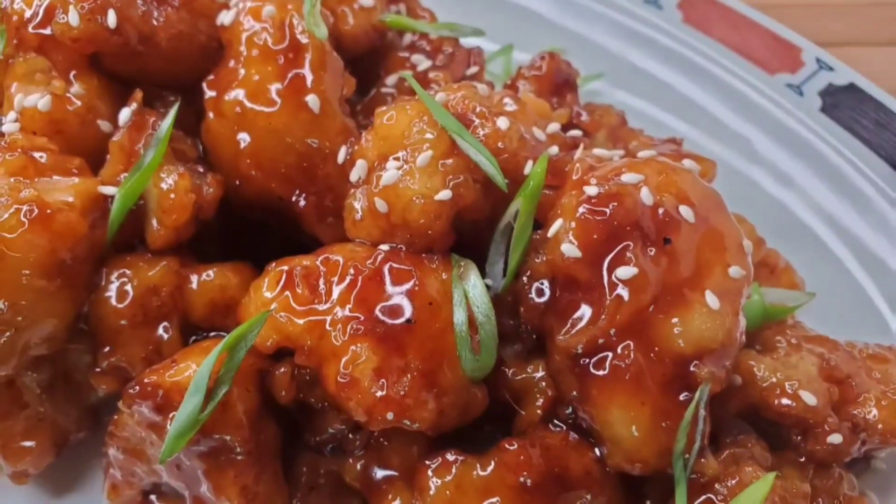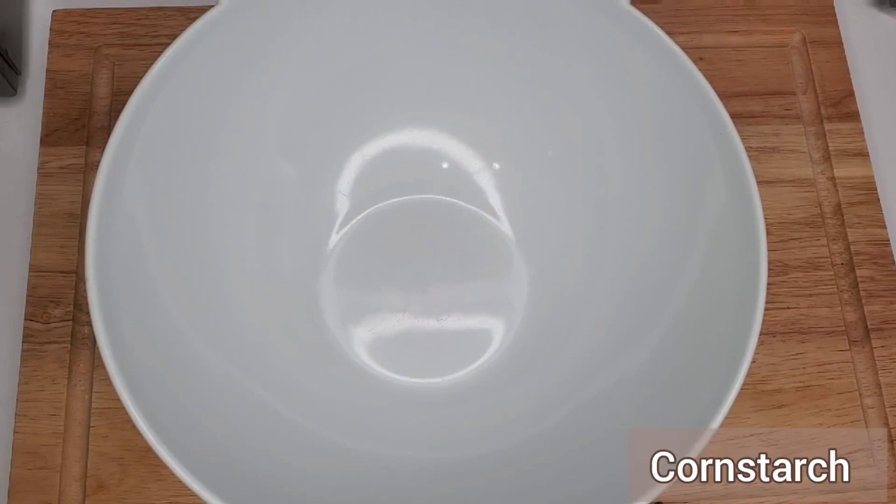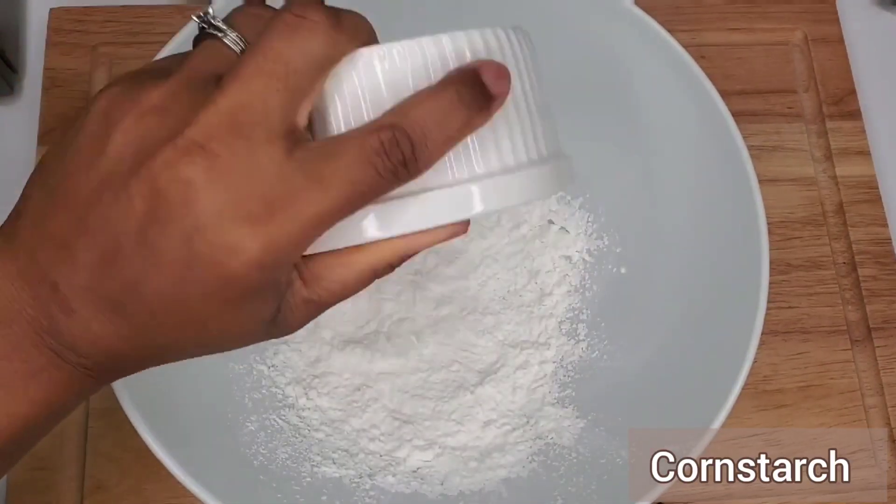Hi foodies, welcome back to my channel, this is your girl Jereen. I'm sharing with you this delicious sweet sesame cauliflower bites. Let's get into this — first we're going to be making the batter.